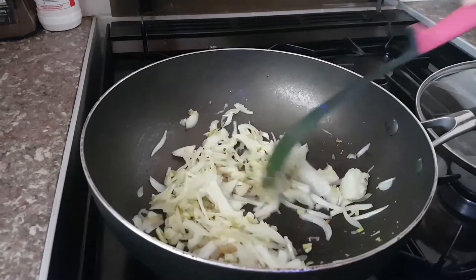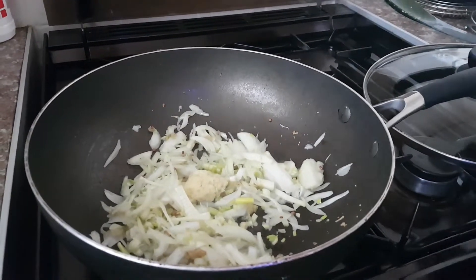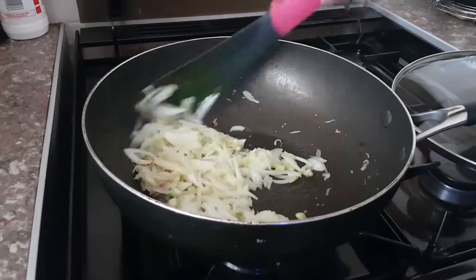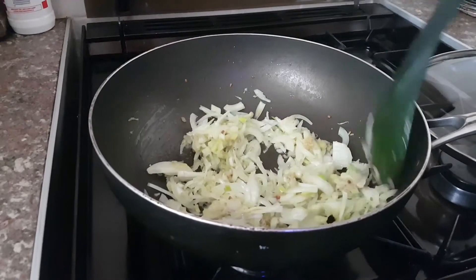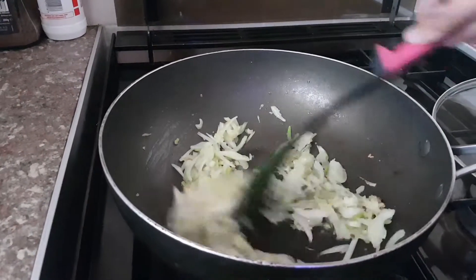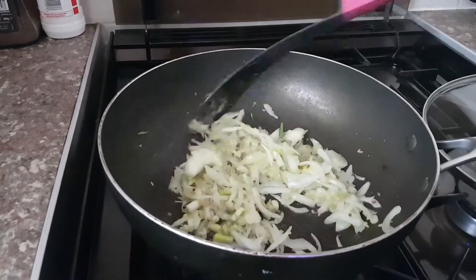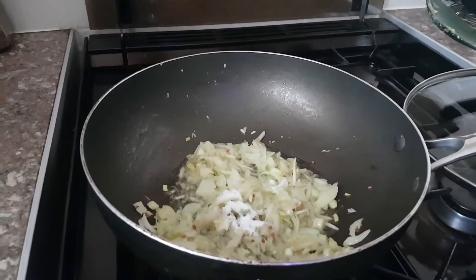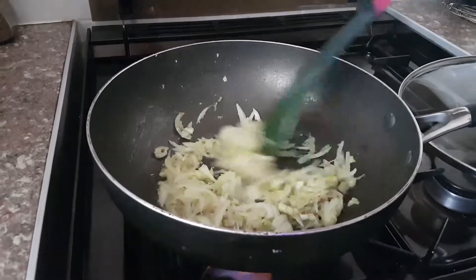I'm gonna add one teaspoon of ginger — pop that in and carry on giving it a stir so it infuses with the onion and other ingredients. These are must-have ingredients that add flavor and make it really nice. I'm adding half a teaspoon of salt again — this is all depending on taste, so if you like it a bit more, add more. Keep stirring every few seconds.